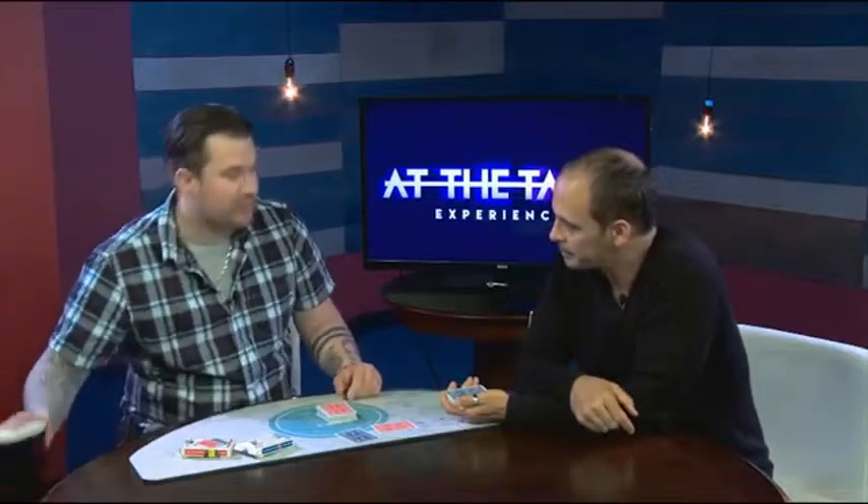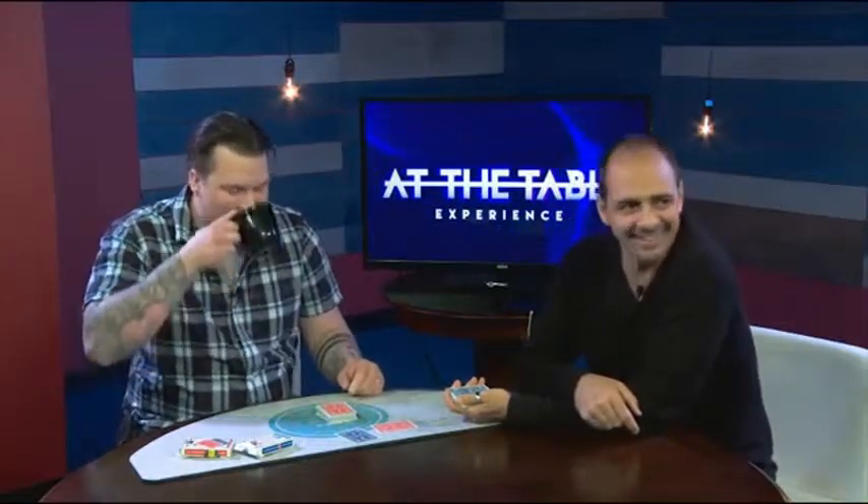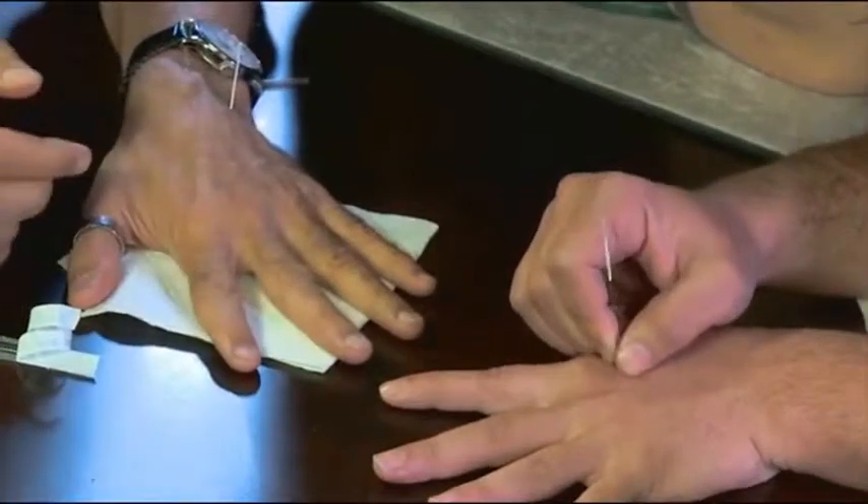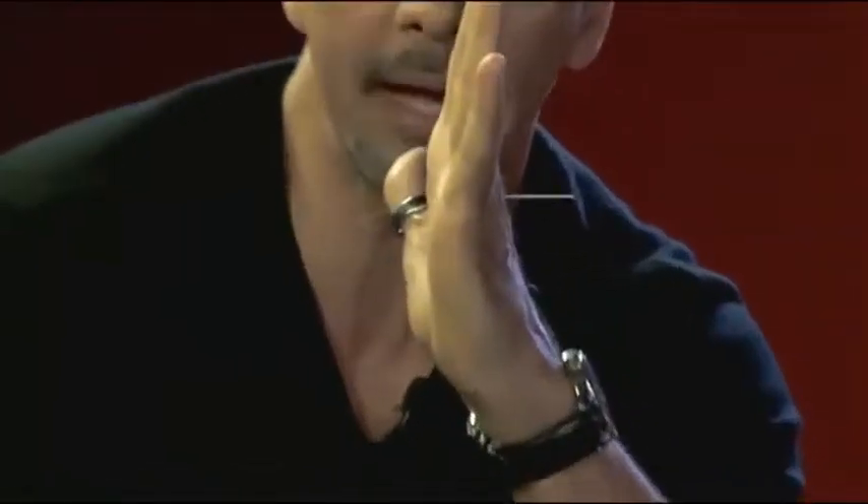That's got to be a brain buster for laymen and magicians. I was trying to pretend I was fooled by it. Laymen must really enjoy that one a lot. On this lecture, you will see Gregory Wilson stick a needle through the center of his hand. Is that going through? I feel the other freaking side. I swear that's going through my hand.